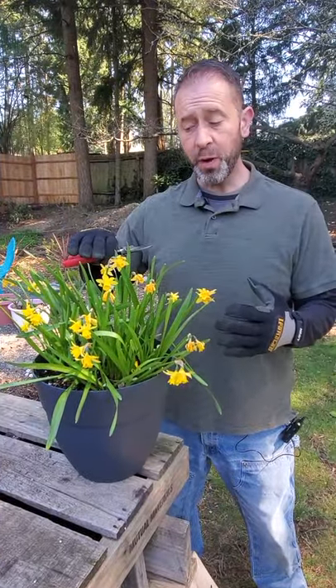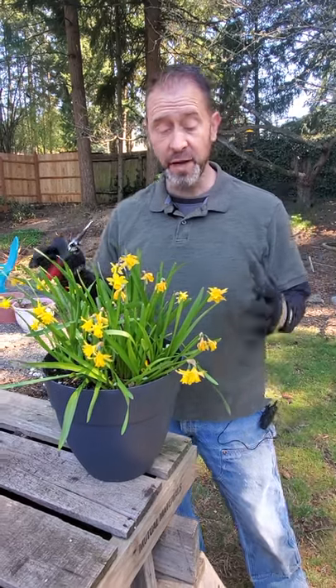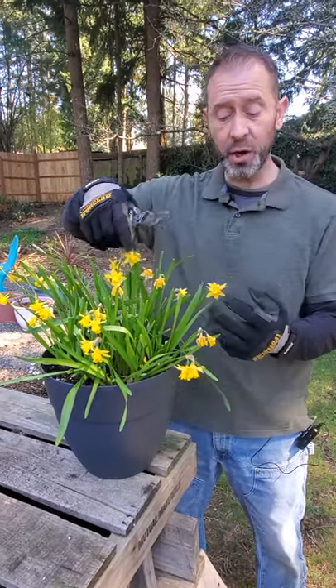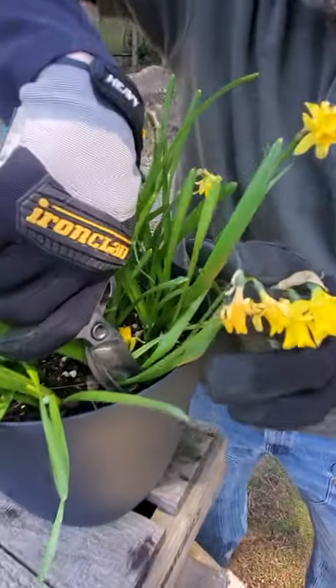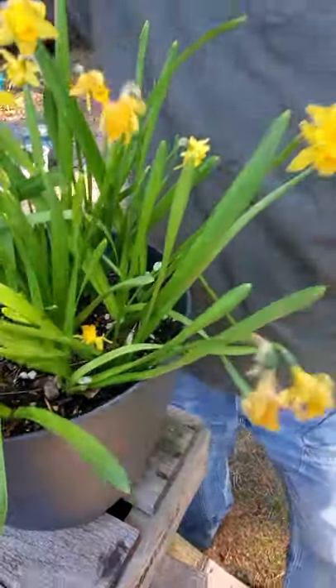To cut these back, what you want to do is not cut down the whole plant and all its leaves. You just want to cut the flower and the stem that it's on, and you want to go down as far as you can, and then just snip that off. And that's it.